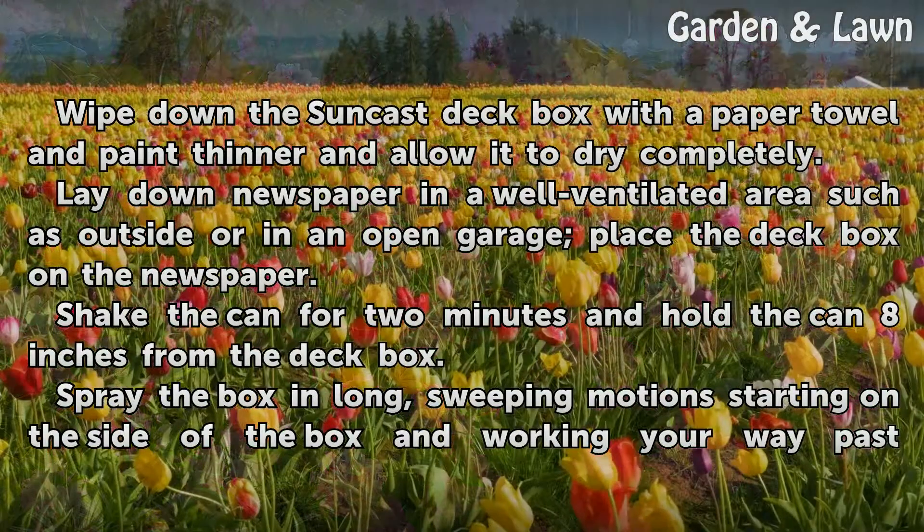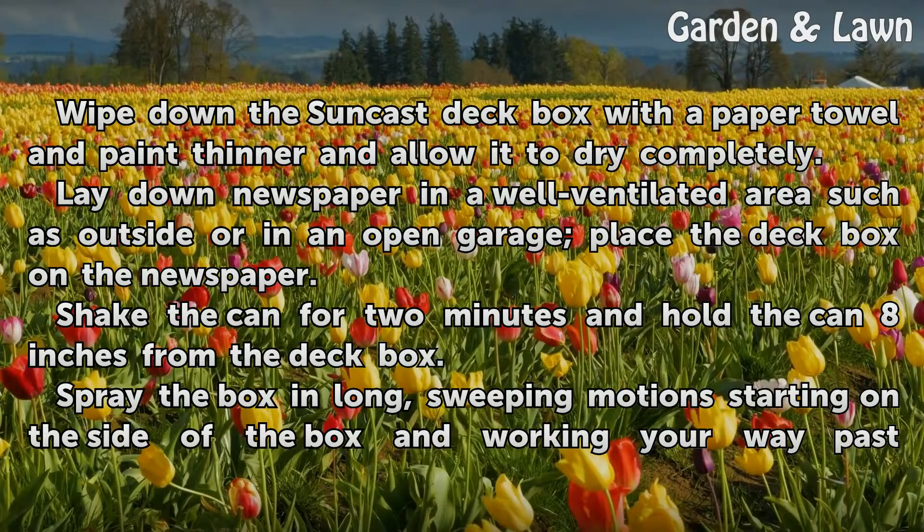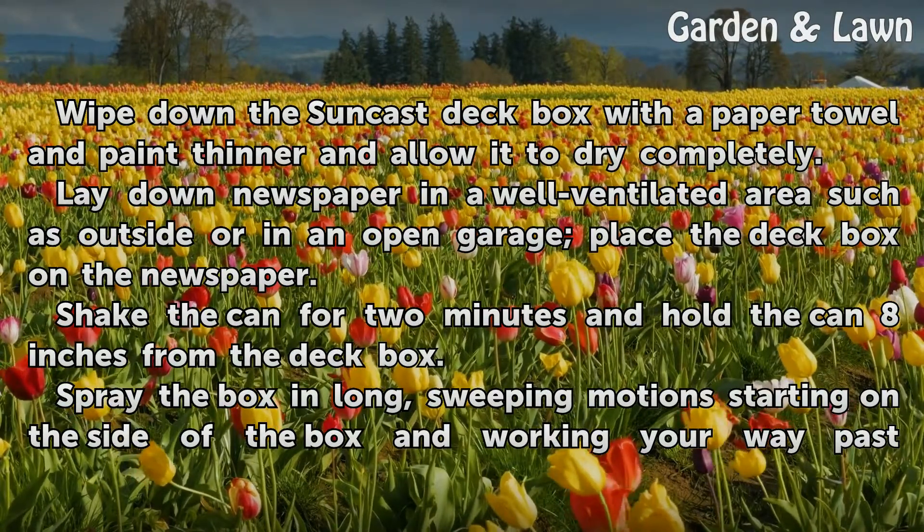Lay down newspaper in a well-ventilated area, such as outside or in an open garage, and place the deck box on the newspaper. Shake the can for 2 minutes and hold the can 8 inches from the deck box.